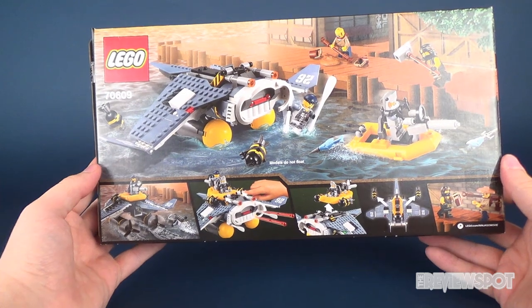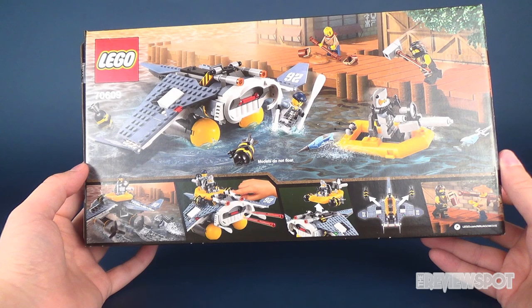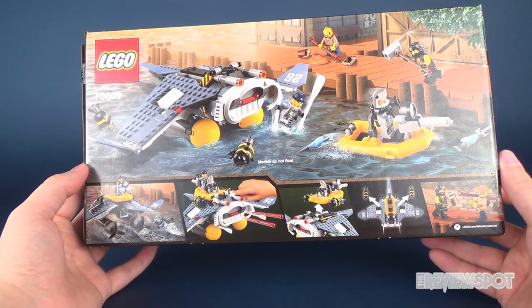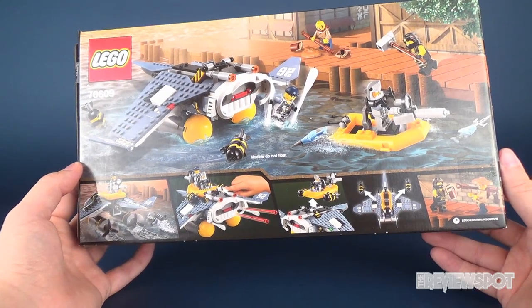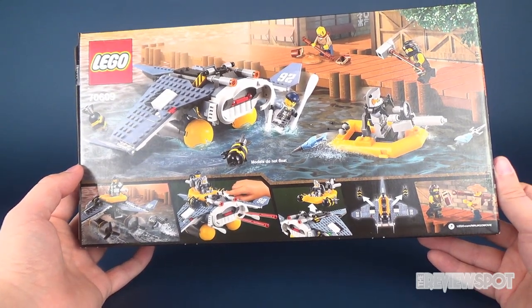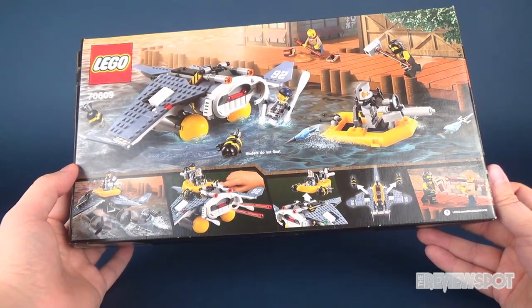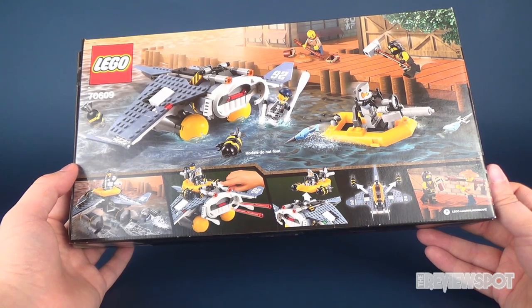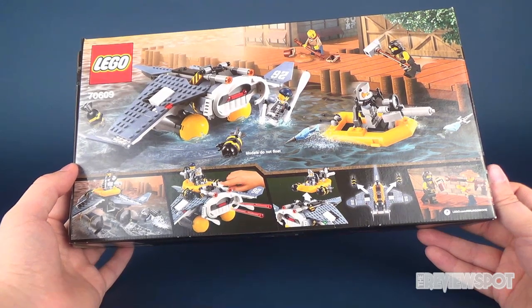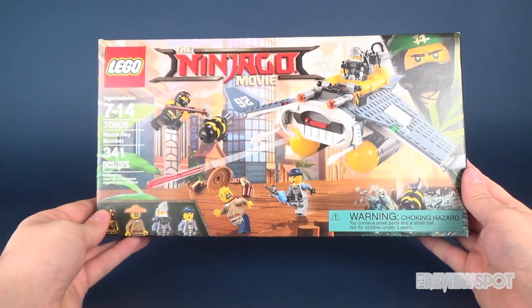The back of the package shows what they look like, and it should be noted that they do not float. When I was younger I used to try to float my LEGO — I'd build little vehicles but they never float; they fill with water and sink. It's a really fun looking set with a lot of playability going for it. You can also head over to www.lego.com/ninjagomovie, and the movie itself is coming out near the end of this month, around the 22nd.